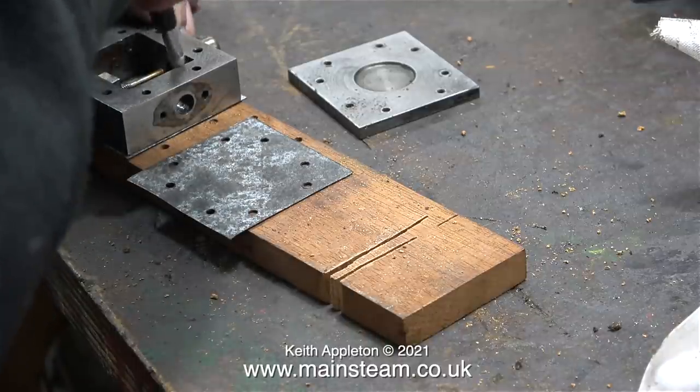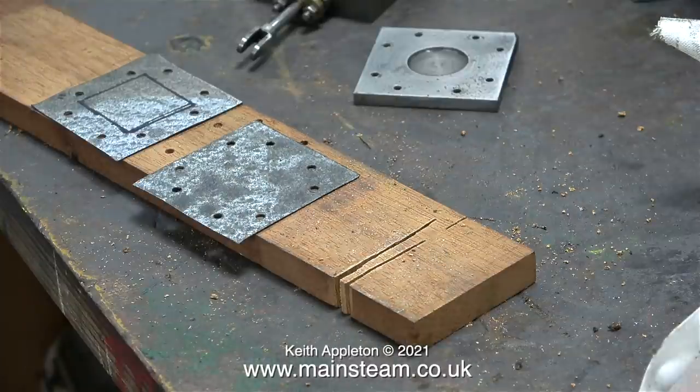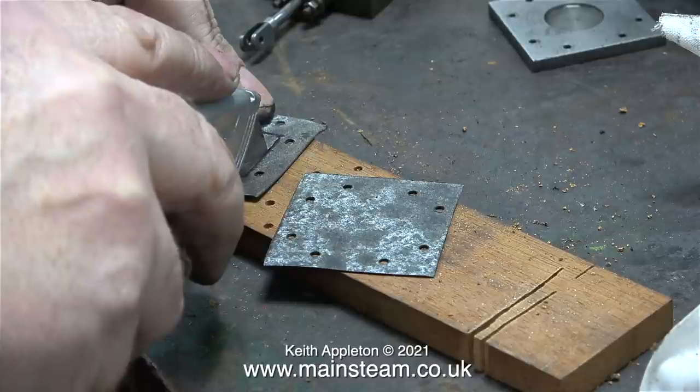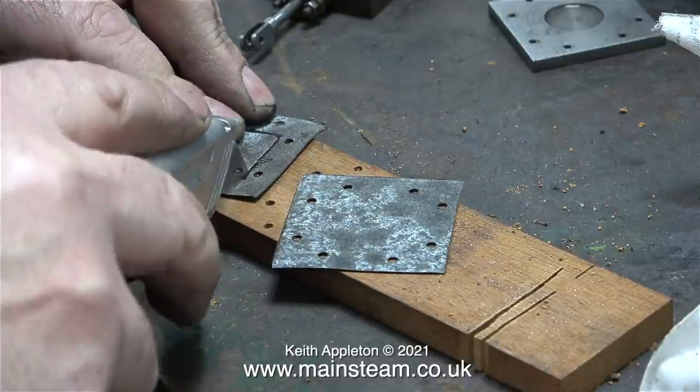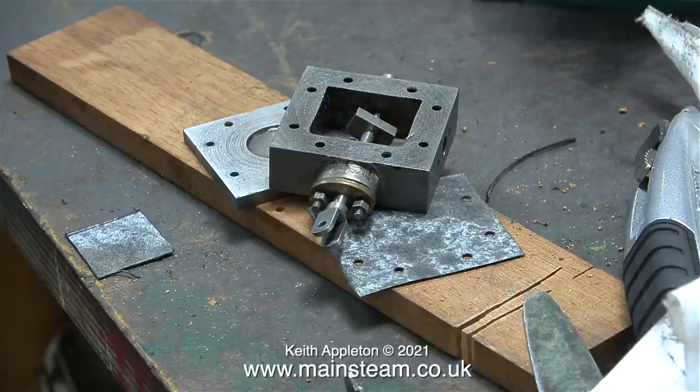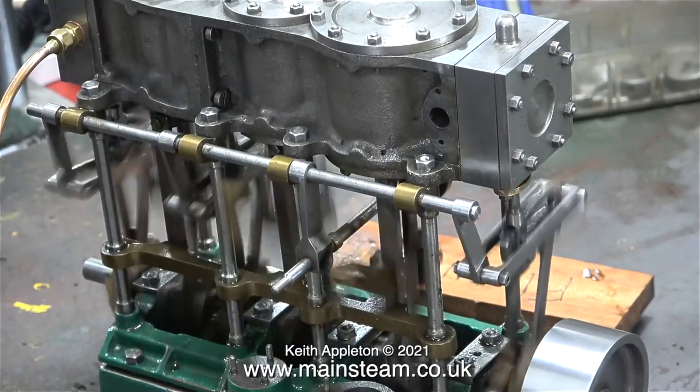Without unfolding the gasket material I cut the shape out using scissors. Then I place the steam chest on top of the first gasket, draw around the inside with my deep-hole marker, and cut on the lines using a very sharp knife so I have a neat cut-out that clears the slide valve. I did exactly the same with the other piece. Even though a portion isn't touching anything, over time inside the steam chest any unsupported gasket material can become soggy and fragment, falling into the steam chest - and I don't want that.